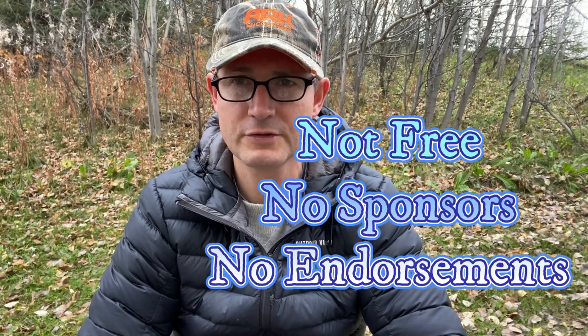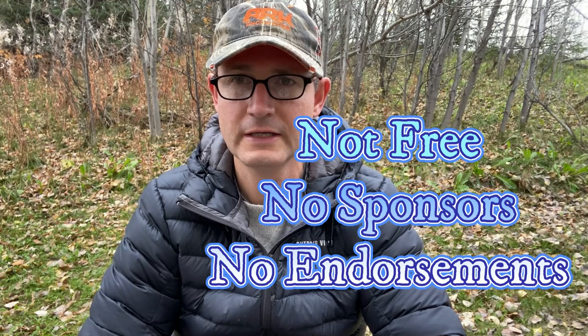I do owe you this disclaimer. The Outdoor Vitals Regulator Down Jacket that I'm wearing I purchased with my own money. I'm not endorsed or asked to make this video, and actually the jacket I'm wearing I did purchase at a reduced price on sale. I thought you should know that.